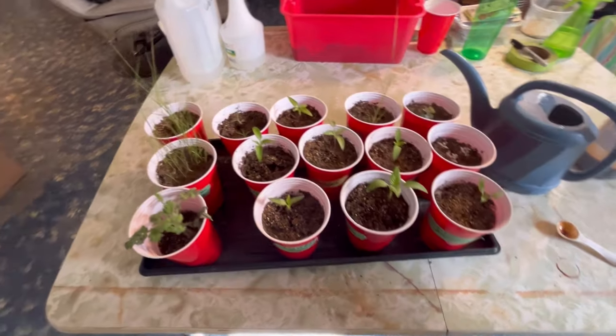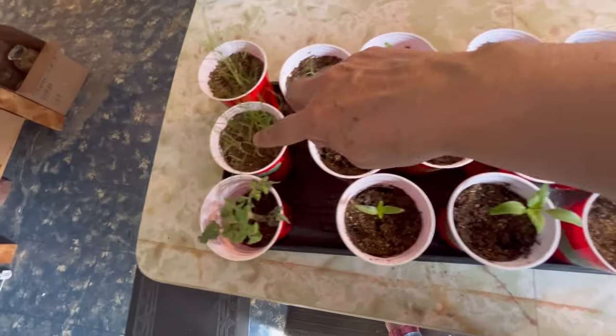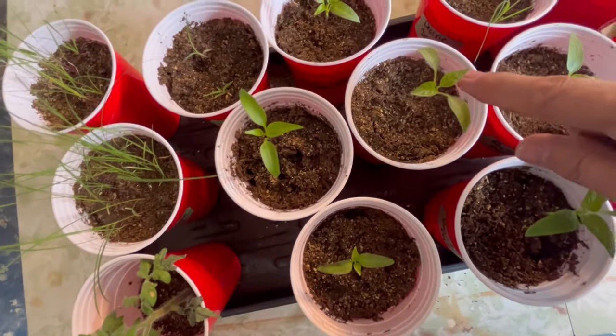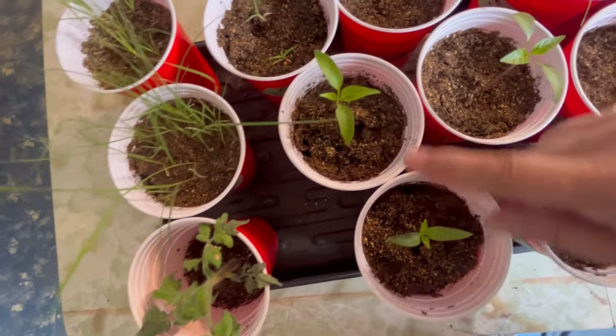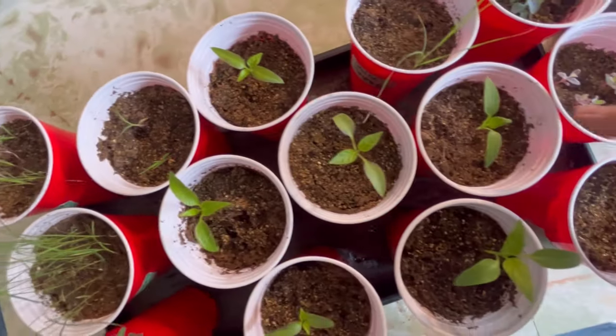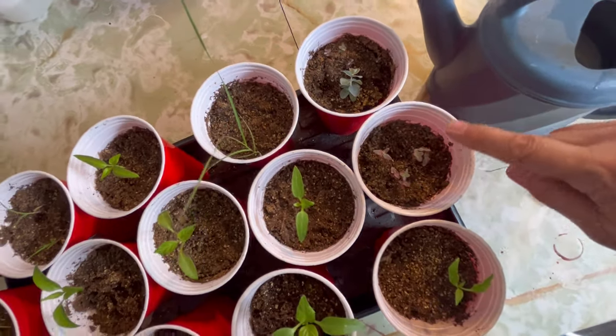This tray is all my peppers — I've got some grasses going here as well that are coming along nicely. As you can see, all these peppers are starting to put out a second set of leaves, so those are their true leaves. Here I also have some eucalyptus that I'm trying to grow.